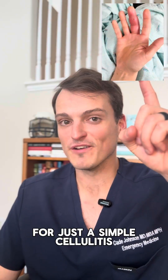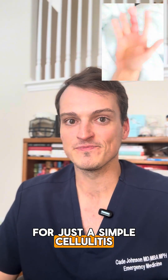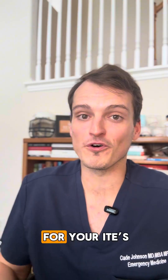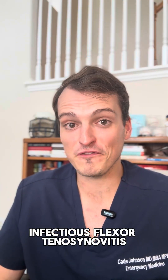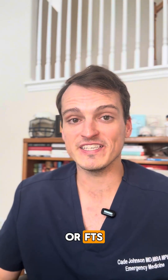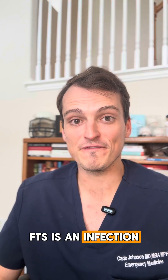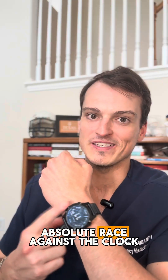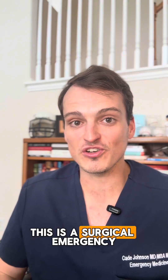Don't mistake this picture for just a simple cellulitis. Let's talk about a true surgical emergency and a must-know for your ITEs: Infectious Flexor Tenosynovitis, or FTS. FTS is an infection of the synovial tendon sheath, and it is an absolute race against the clock. This is a surgical emergency.